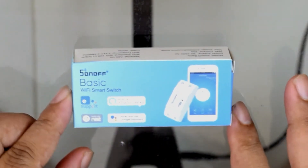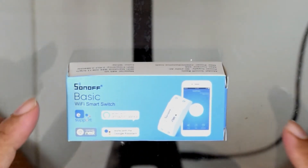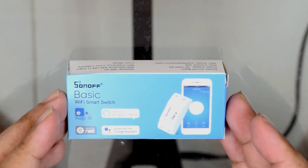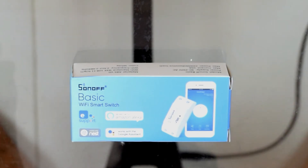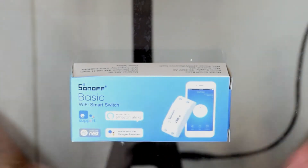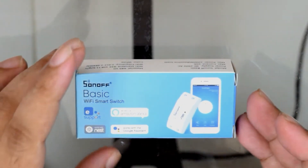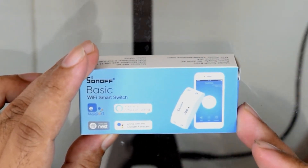Hi guys, so we're back and in this video I want to show you how to wire the Sonoff basic Wi-Fi smart switch to an extension cord, since that's the easiest way to get this example going and to be able to control the Sonoff with your Android phone or iPhone.